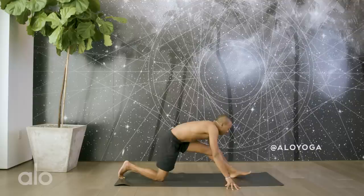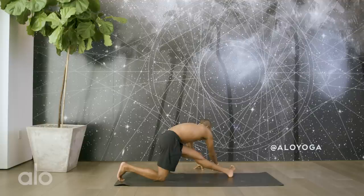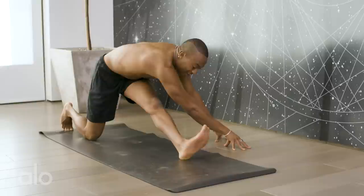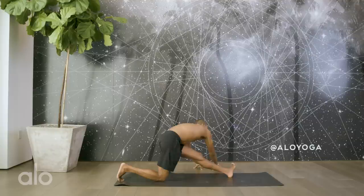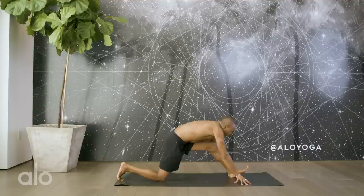Inhale back to center. Lengthen the left leg once more, pull the toes towards the shin. Hands come over the left leg, pull the pinky toe towards the mat. Again, one side may be more tight than the other. For this side, it's definitely my left — which is interesting because my right is usually my dominant foot. Inhale back through center.